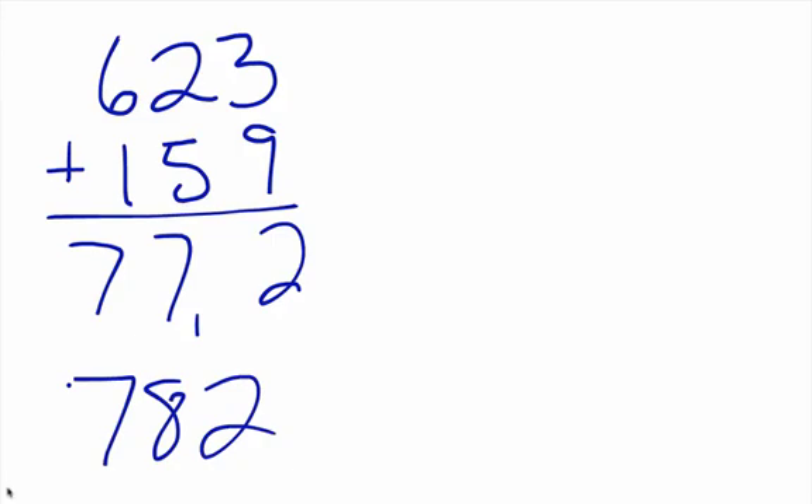This is something you can do in your head — you can see the numbers or just hear them. When you hear six hundred twenty-three plus one hundred fifty-nine, in your mind you're thinking: six plus one is seven, two plus five is seven, three plus nine is twelve, so I need to add that one to that seven. That gives you seven hundred eighty-two. You can also think of it the other way: six hundred twenty-three plus one hundred is seven hundred twenty-three; plus fifty is seven hundred seventy-three; plus nine gives you seven hundred eighty-two.